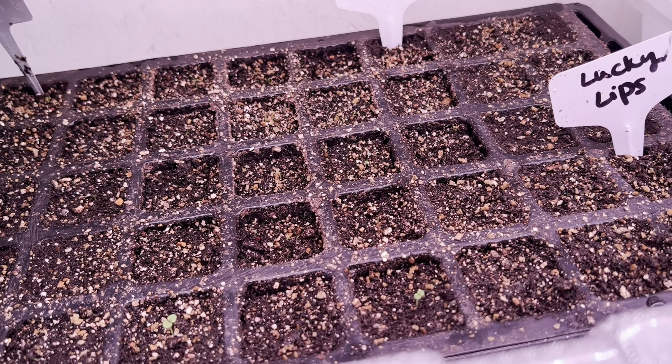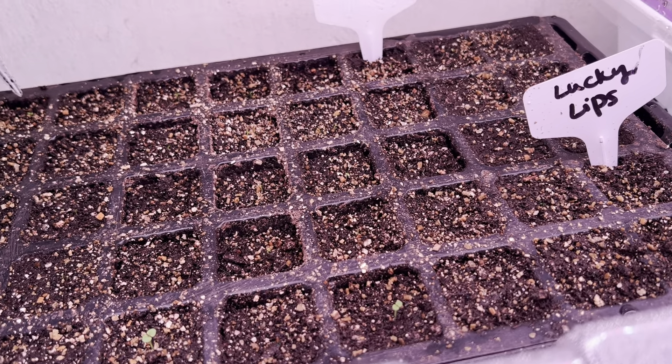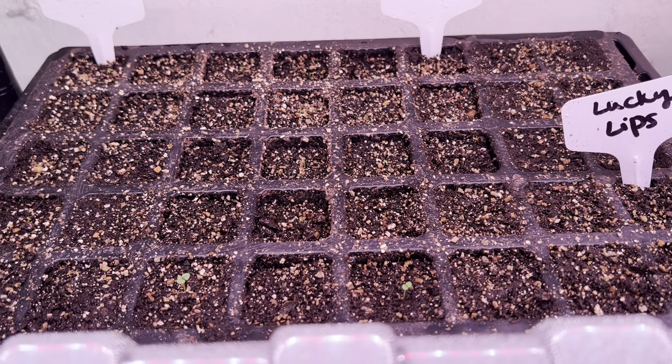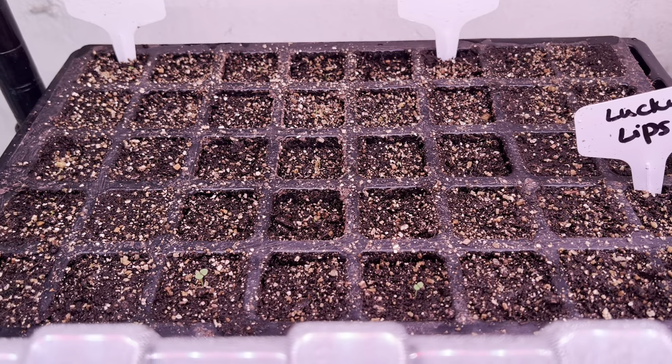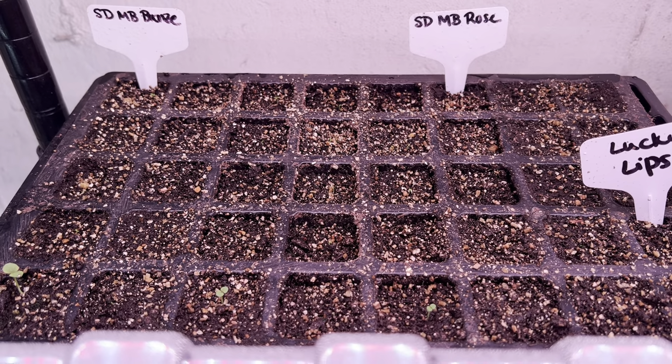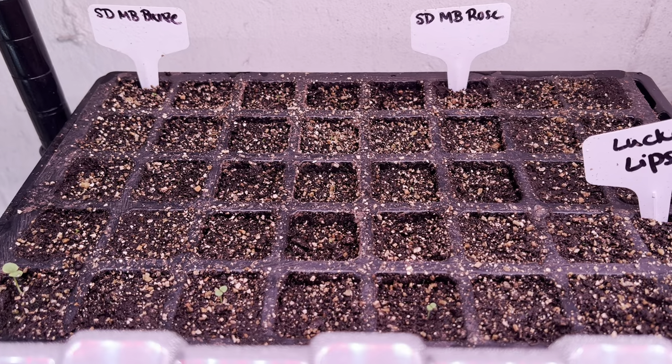We started these — I didn't put a date on there, but I'll look through and see if I can find a date. If you look back at the video, I show you when we started these. I think it's been about two weeks since we started, so they're coming along.